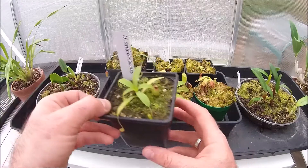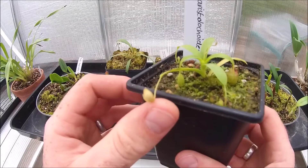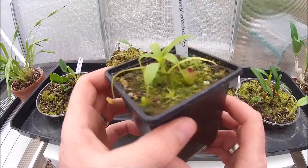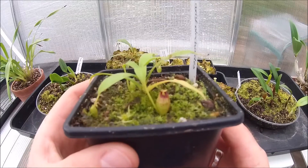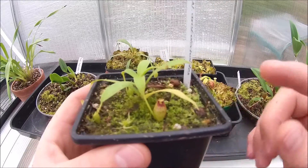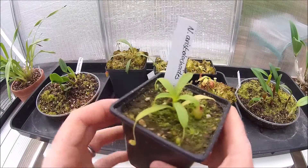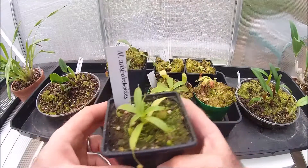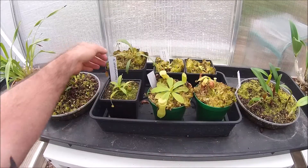Nepenthes aristolochoides — this guy's doing really, really well. Little tiny baby aristolochoides-shaped pitchers. We've even got one that's starting to look a little bit more mature down here, starting to take on a bit of colouration as well rather than being just entirely green. Lots of new growth emerging at the top, lots of new pitchers. Very happy with them — I've wanted one of those for a long time.